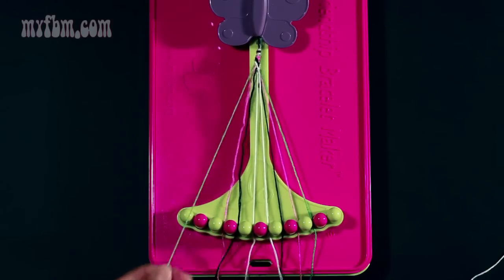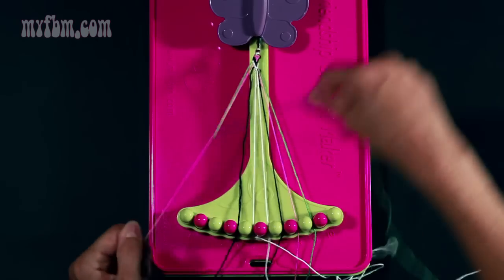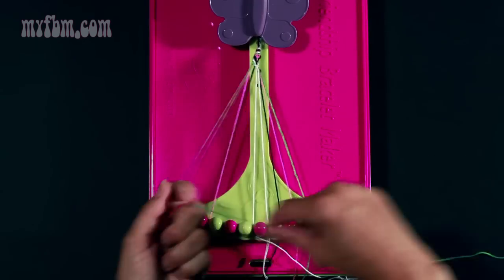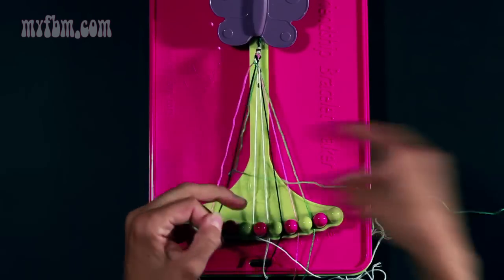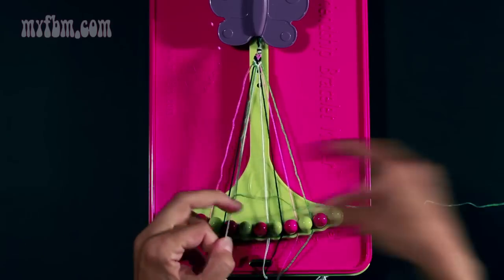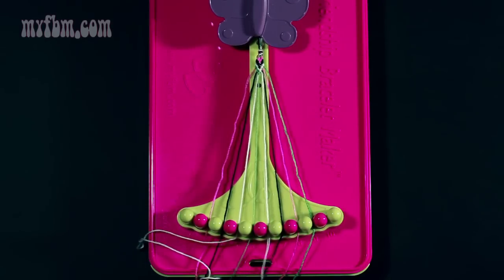Now do the same thing with your green outside strands. Take number two, make your right-hand double knot on string number three which is pink — once, twice. Do the same thing with the black — once, twice. And the same with your white — once, twice. Place your white in slot four, and your green in slot five.